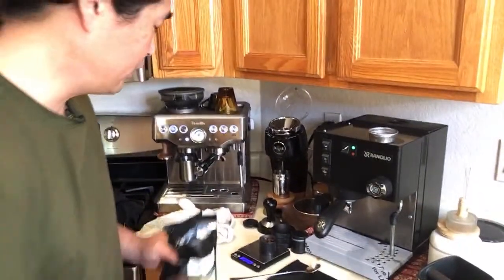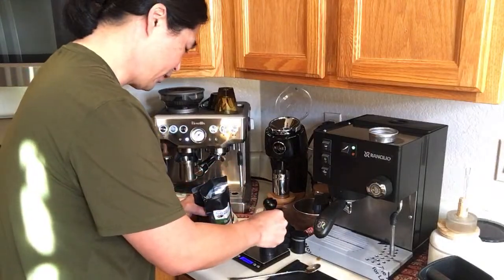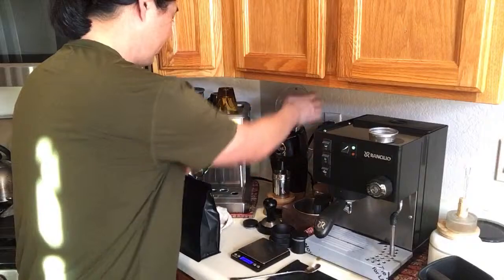We're going to get it right this time. Everything looks good.